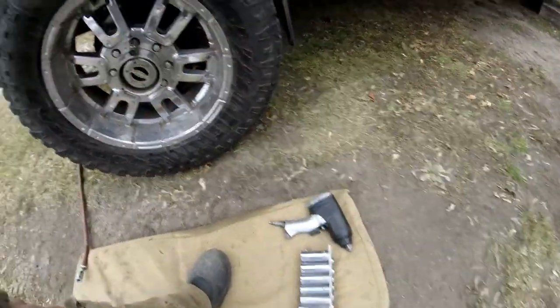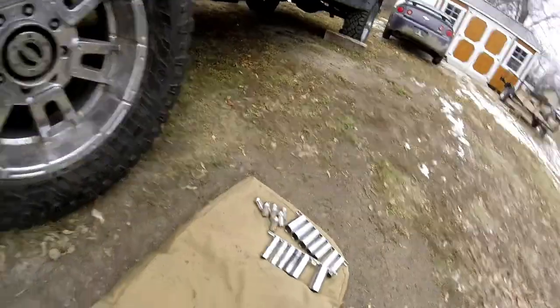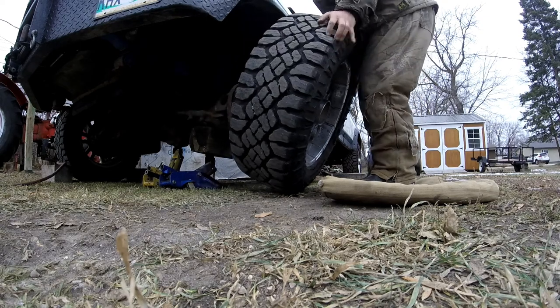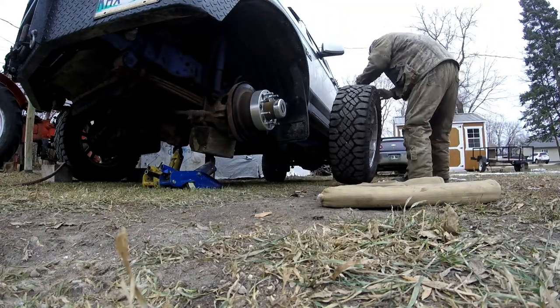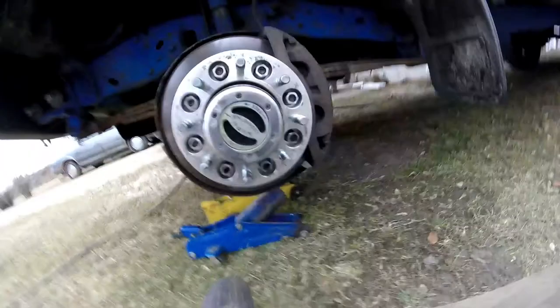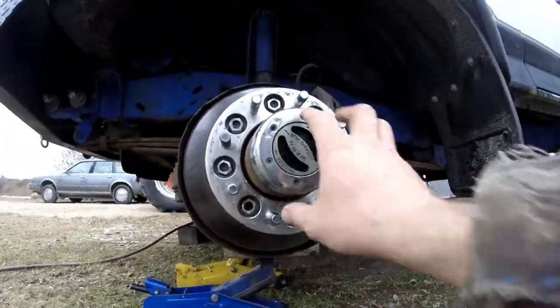Time to take them out with the impact. Okay, I got the lug nuts off — the tire should just be sitting there. Oh yeah, you lift these tires, they are so heavy. I do have my spacer ring on there but it can just stay on — I just need to get into this hub.